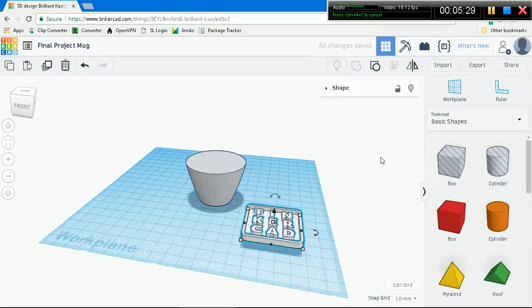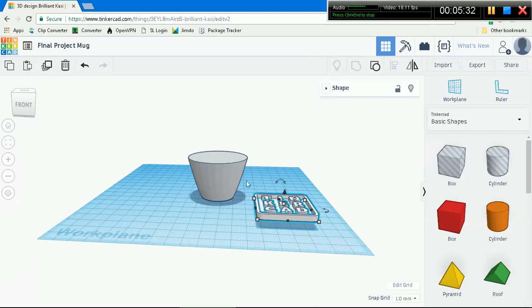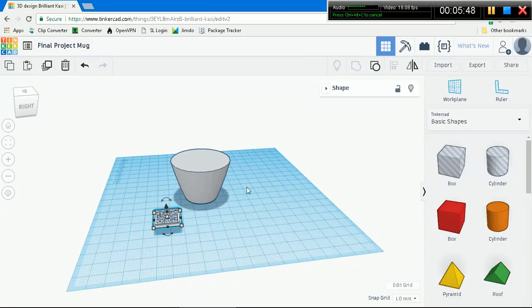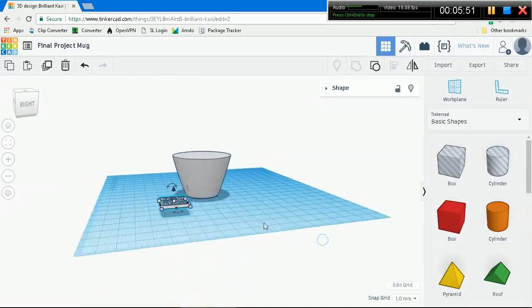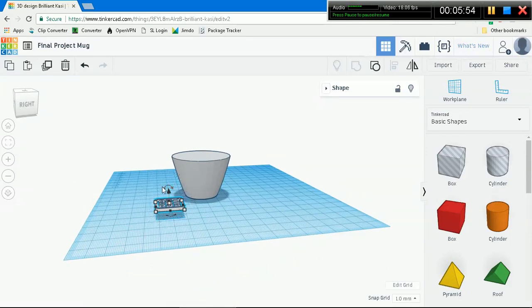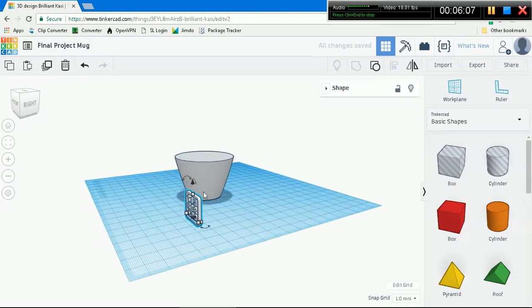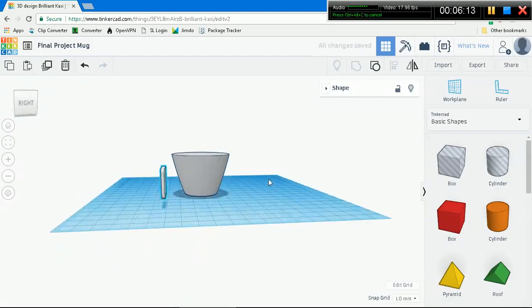This Tinkercad logo is a little bit too big to be put on the mug, so I'm going to make it smaller. Hold down the shift key and go down to maybe 20 - that's more than enough. Then we're going to rotate it up. Remember the Z-axis - go ahead and go to 90 degrees. I'll just enter in 90. Now it's perfectly vertical. We're going to put it onto the mug.